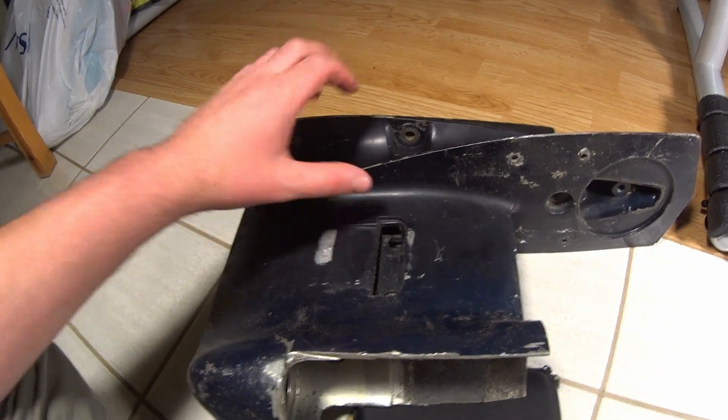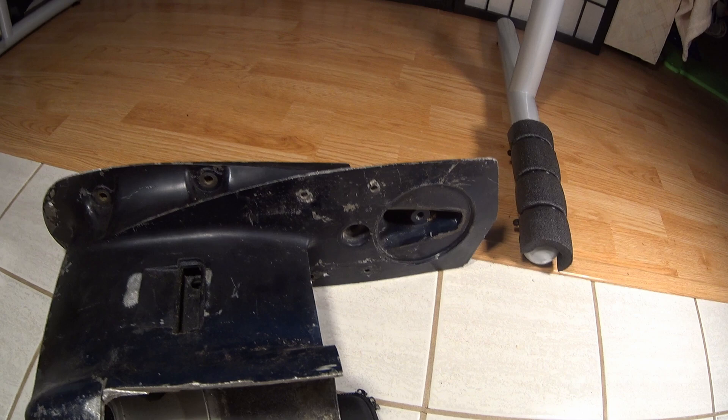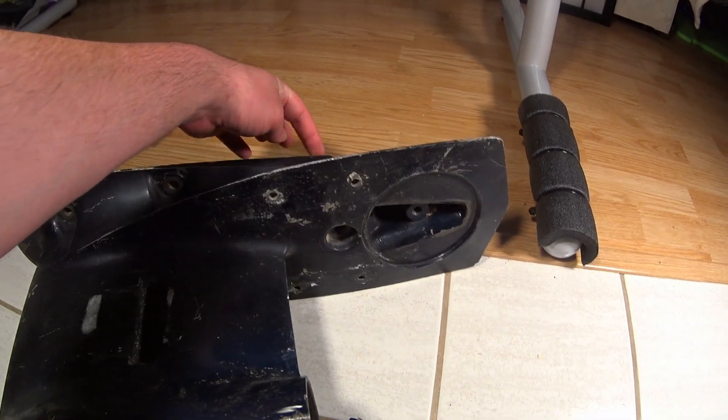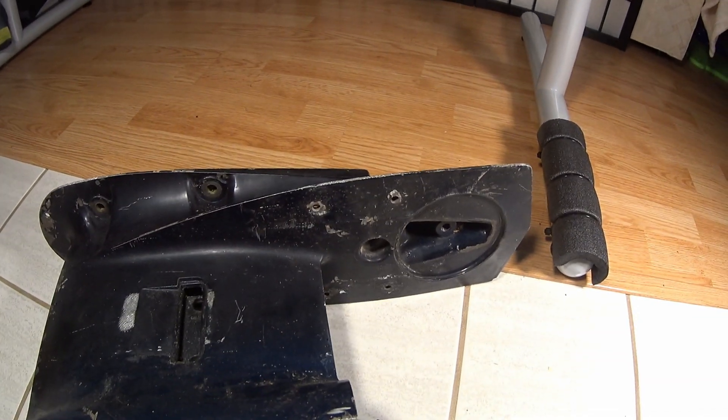That is a huge difference. And in multiple situations I have found that that bolt has broken. As you twist it, it goes so far into the top housing that it just snaps. You remove it but essentially the bolt snaps.